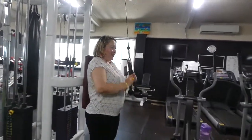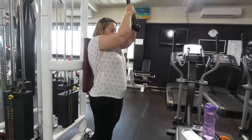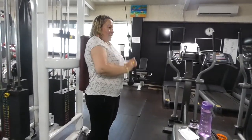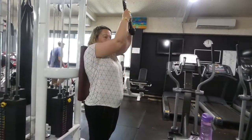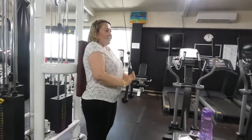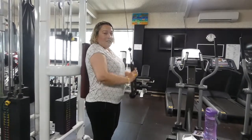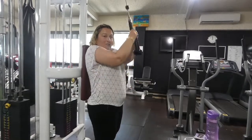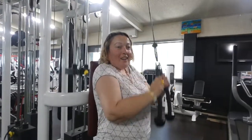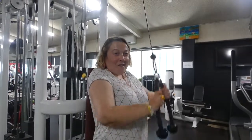One, three, four, five, six, seven, eight, nine, and ten. And now I will show you my squats.